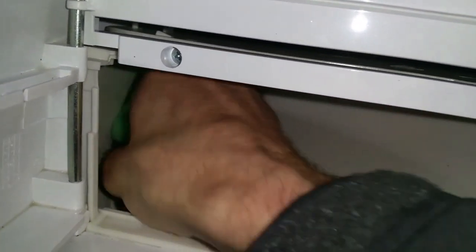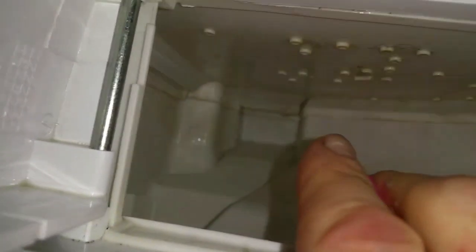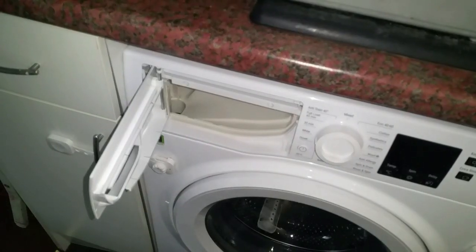See all those little holes up there — that's where the jets of water come out and push the detergents from the drawer into the washer. You can see all the dirt and black mold in there, so clean all that out. Get yourself one of these little tooth-cleaning picks and shove them up inside each of those holes just to make sure they're all clear. Go through and pop one in each of them, then you can pop your drawer back in.